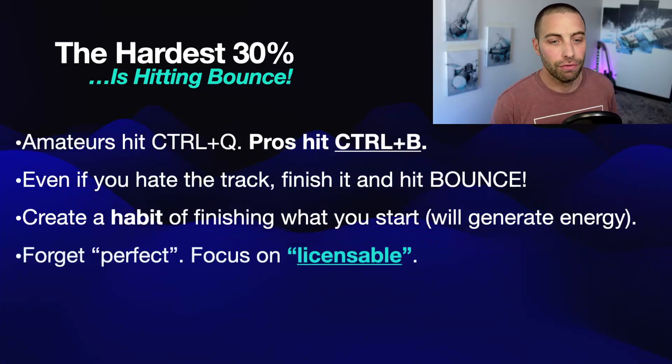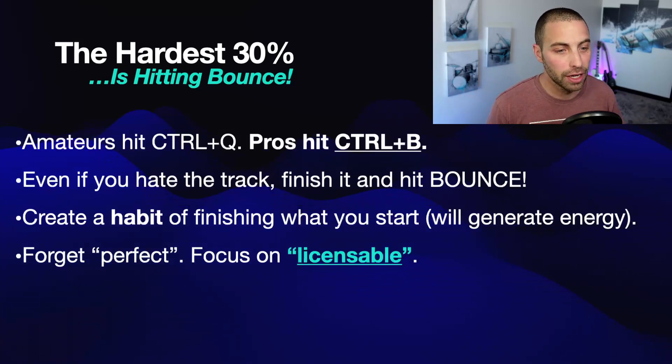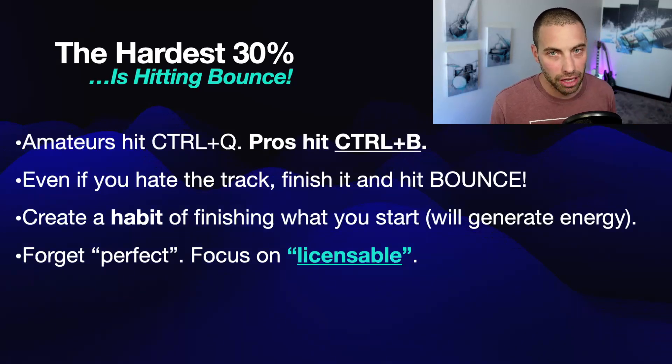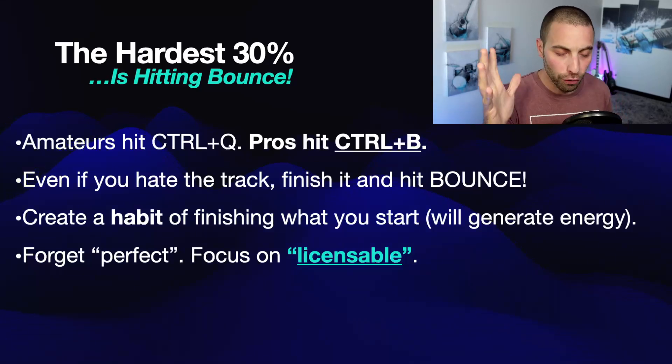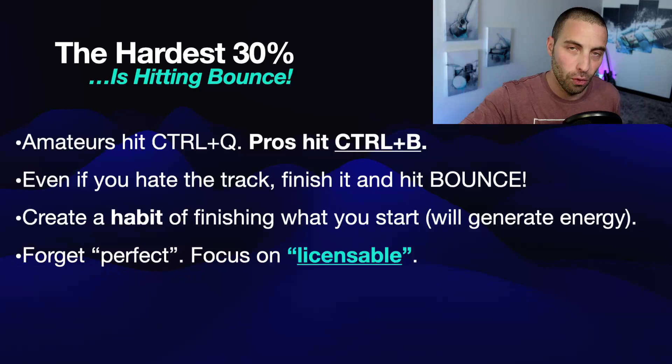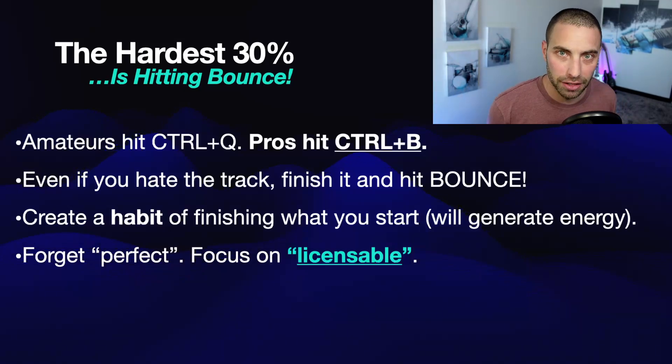Forget about perfect. Focus on what is licensable. This is a conversation we've been having a lot in Sync Academy, and a lot of you suffer from perfection syndrome. This isn't the best thing I've ever done. I think my mix could be louder. I don't know if my drums are exactly perfect yet. You will nitpick your way into being an amateur the rest of your life. Perfect doesn't exist — it's a subjective form in our heads that we can never live up to. It literally is a form of procrastination and never making progress in your career. This thinking is worse than useless — it is counterproductive.